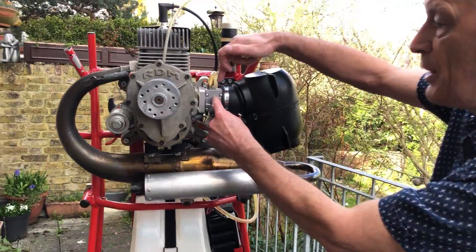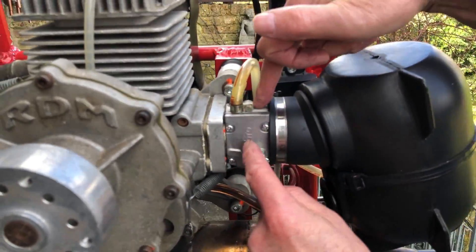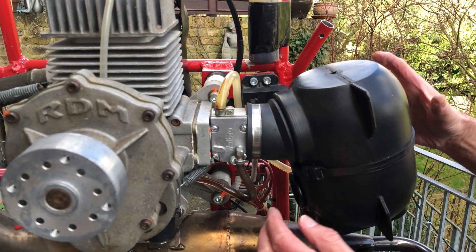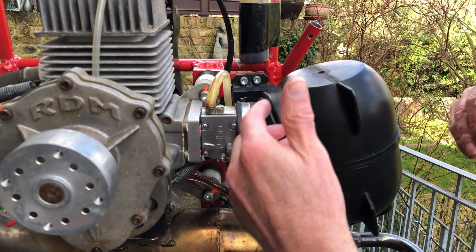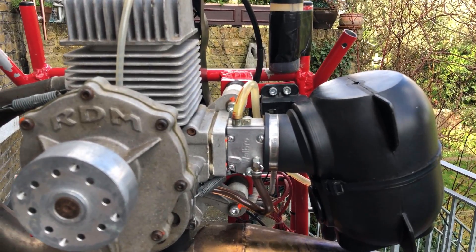The carburetor will pull up the fuel and mix it with air. This is the air box here. As you start the engine, air will be drawn in and off you go.